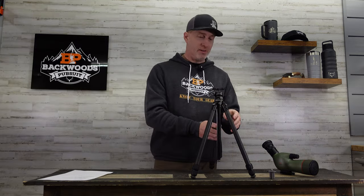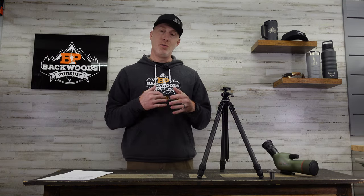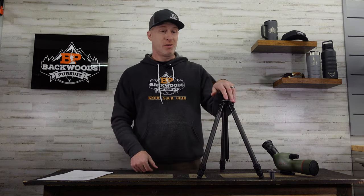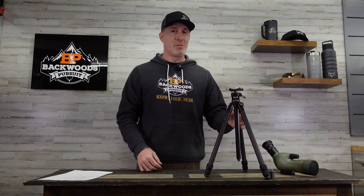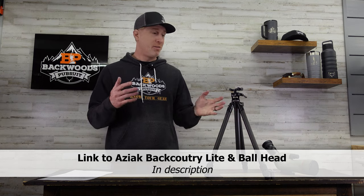That is the EZAC Equipment Backcountry Lite Tripod and Ball Head — a fantastic combination and a really good option for an ultralight tripod when you really want to save weight, maybe going in for a week or ten days. You can be well under two pounds with the tripod and head combined, which is significant performance for that weight. I'll put a link to this in the description — drop any questions or comments, love to answer them. Thanks for watching and we'll see you next time.